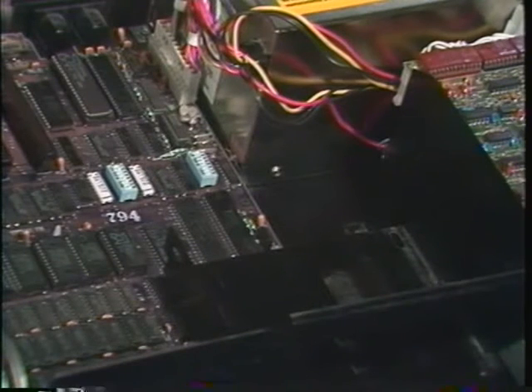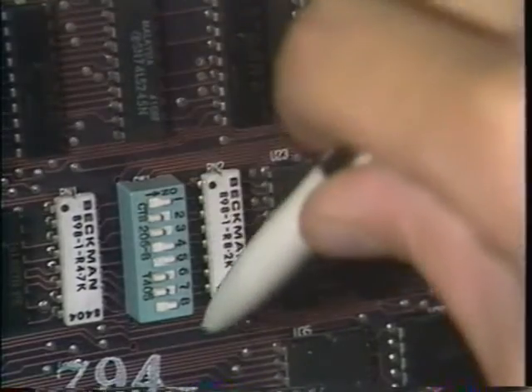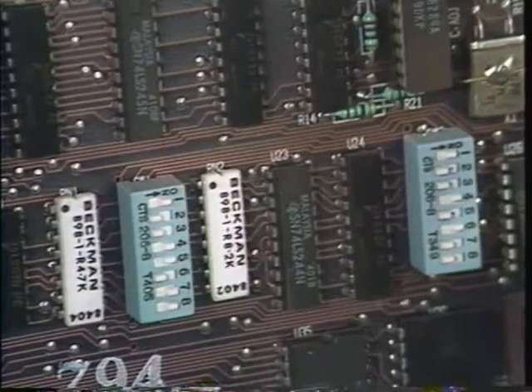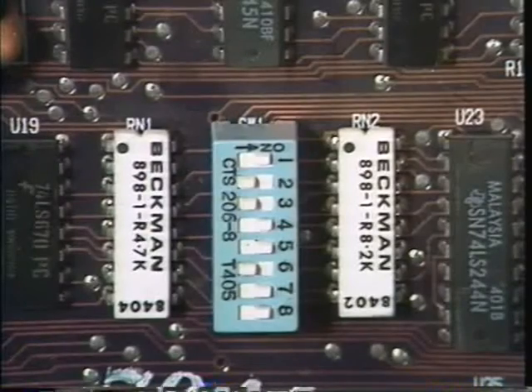You'll have to change the settings on switch block one on the motherboard to let your PC know that you've removed one of the floppy drives. If you look closely, you can see that it's marked SW1. If you own an IBM PC, use a pen or a dip switch tool to change the settings so that switches seven and eight are on. Your switch block may look a little different, but the settings will be the same whether you have the rocker type switch or the slide type switch. If you own an XT or an IBM clone, take a look at your computer's guide to operations to see where to set your switches. They may be different than for an IBM PC. Remember, if you haven't removed a floppy drive, there's no need to change any of the switch settings.